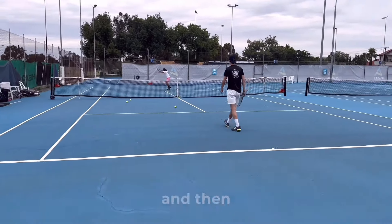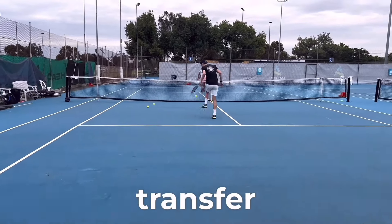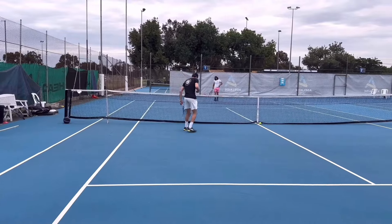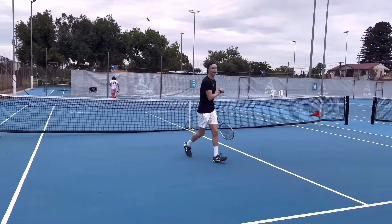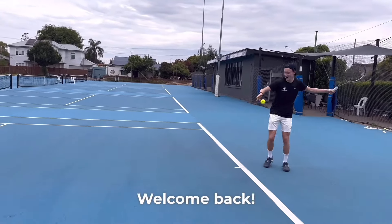Luke was coaching on how quickly I could organize my feet and then explode — not loading too early, but really getting weight transfer. He called for another five minutes like this, and I remember thinking, damn, five more minutes — because I felt like I hadn't moved for two weeks.